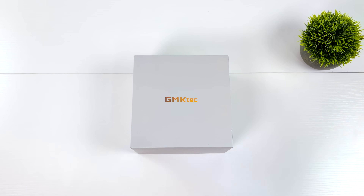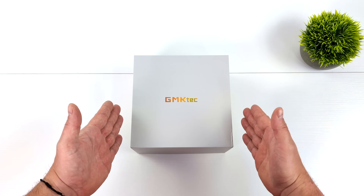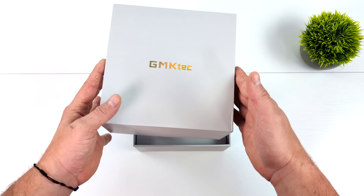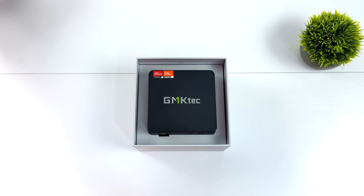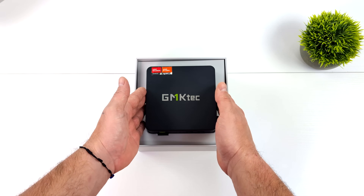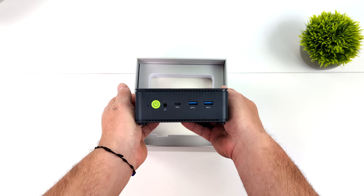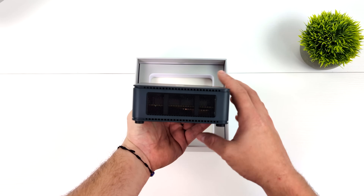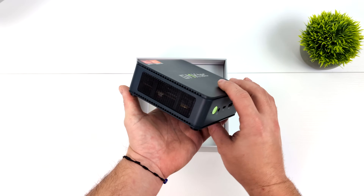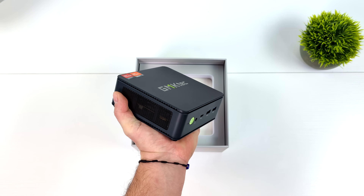Hey, what's going on everybody? It's ETA Prime back here again. Today we're going to be taking a look at a brand new mini PC from GMK Tech. If you're not familiar with this company, we've actually taken a look at a bunch of their mini PCs. They do specialize in small form factor Intel and AMD. What makes their brand new Nookbox K6 so special is the fact that we've got the Ryzen 7 7840 HS. So we've got that Zen 4 CPU along with RDNA 3 graphics and a super small form factor footprint. With the new Nookbox K6, they've also got an upgraded cooling system. We'll take a closer look at that in a little bit.